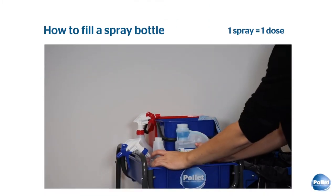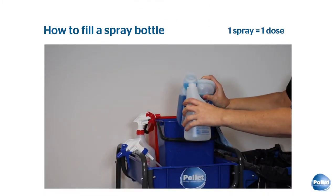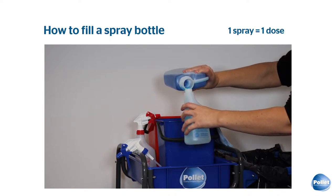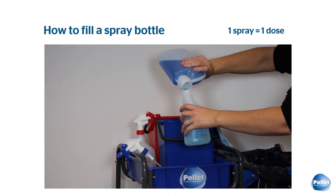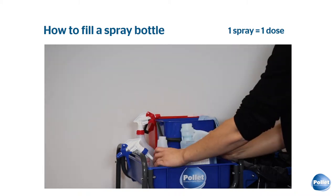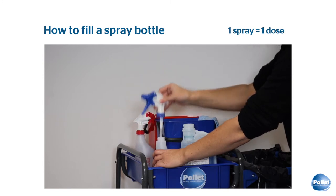Fill your spray with water. We add one dose of cleaner. One dose is enough to obtain a correctly dosed spray bottle. Next, we screw the spray head back on the bottle and we are ready to go.